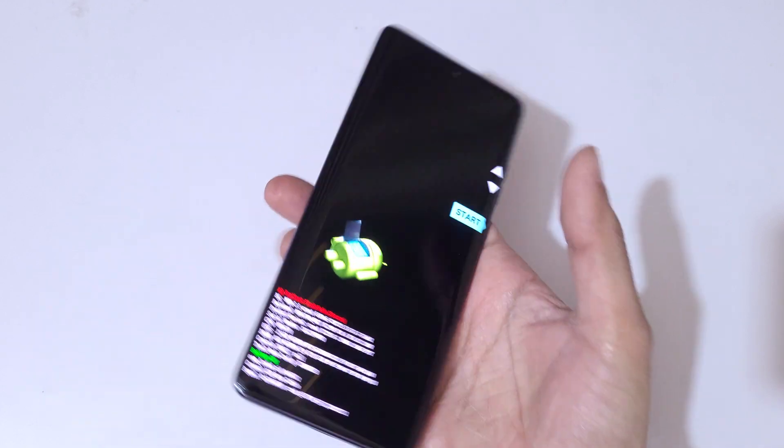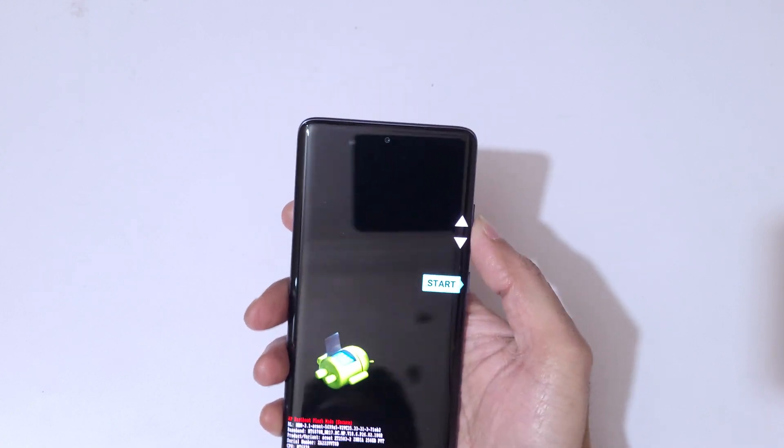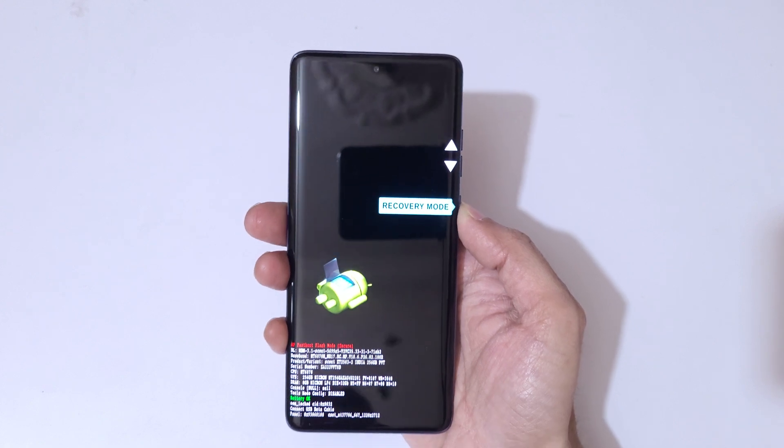It will send you into fast boot mode. You can see now you are in fast boot mode. Use the volume keys to move up and down and the power button to confirm. Go to recovery mode and confirm.